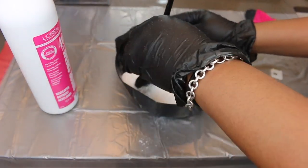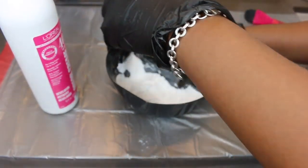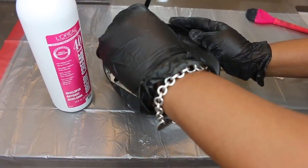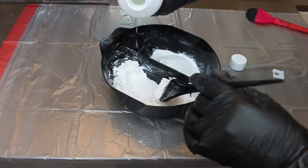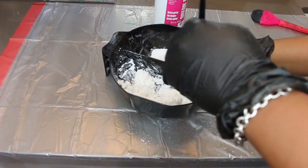This is a 40 volume developer. You can pick this up at your local beauty supplier, as well as the BW Bleach. There are many brands of both — I like to use different ones and switch up when I run out. My favorite happens to be from the brand Ion. But of course everything, including the mixing bowls and the brush, and everything you need to do this process is linked in the description bar for you guys to purchase.